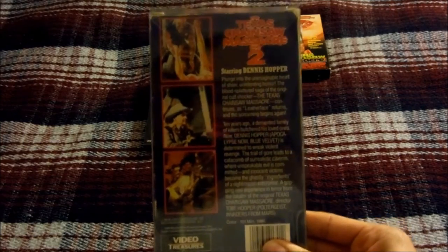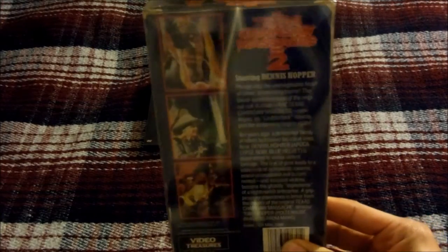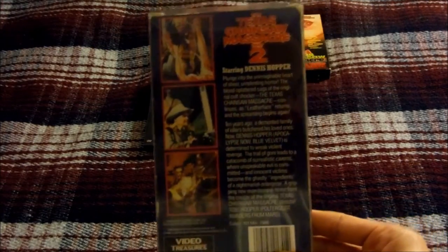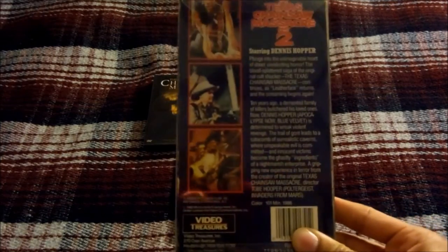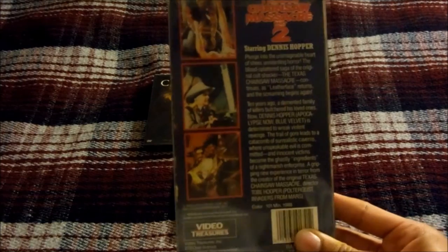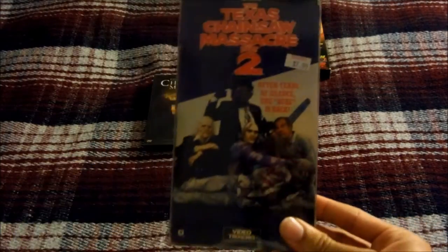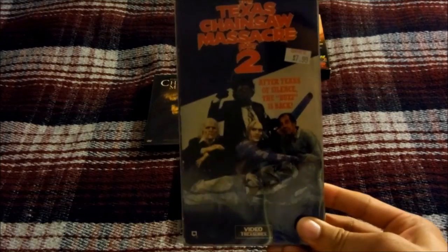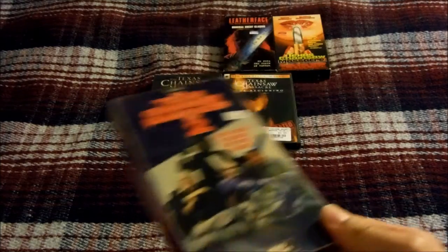Dennis Hopper plays a Texas Ranger vowing revenge on Leatherface for murdering his relatives years ago. There's a cool scene where he goes inside a hardware store, picks out a chainsaw, and tests it out on a piece of wood. He also has a cool encounter with Leatherface towards the end of the movie. But other than that, the movie just wasn't that good to me. This is the 1989 VHS released by Video Treasures.